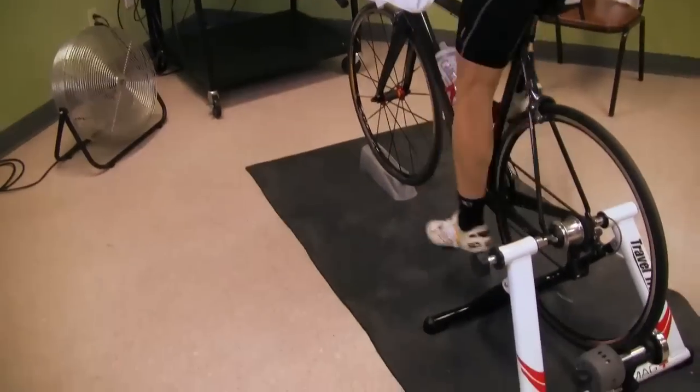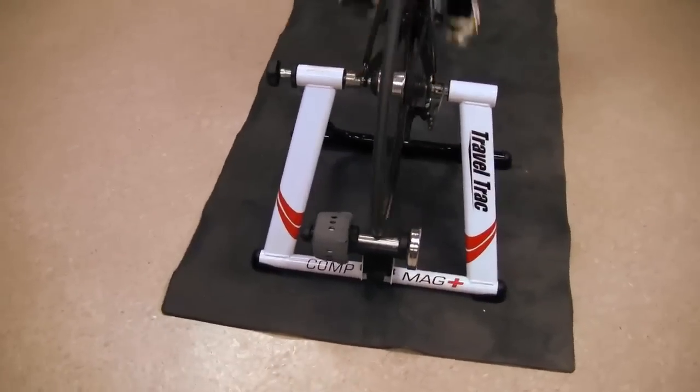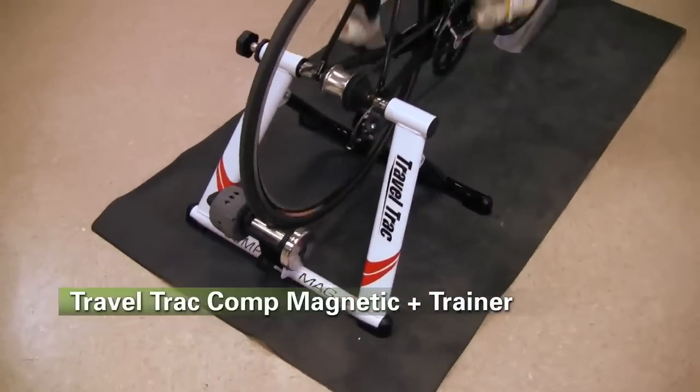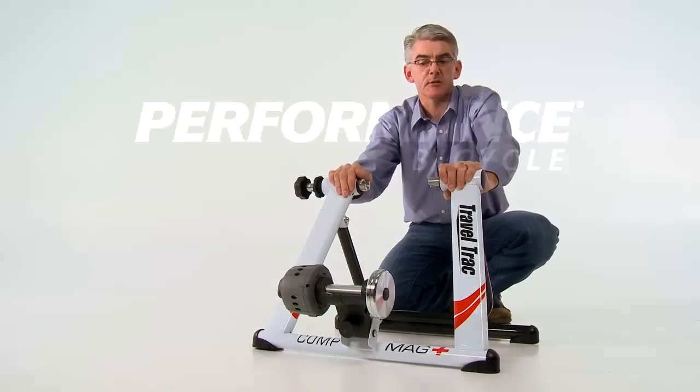This trainer is an exclusive to Performance and represents a super value. It's my go-to trainer, and it should be your go-to trainer when fitness in the off-season is your goal. Cold, dark outside — never miss a ride.